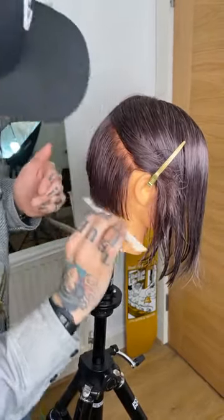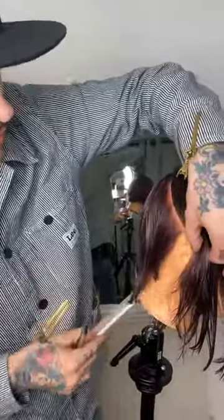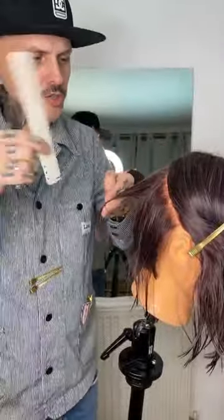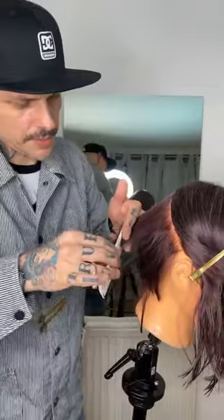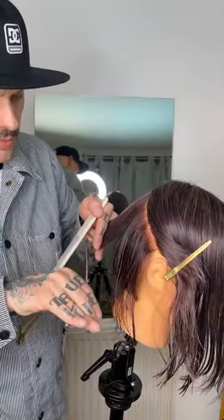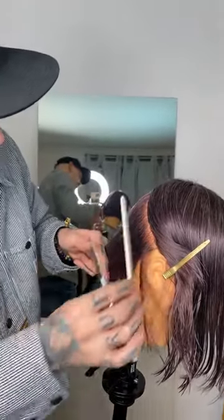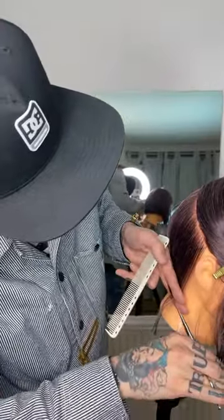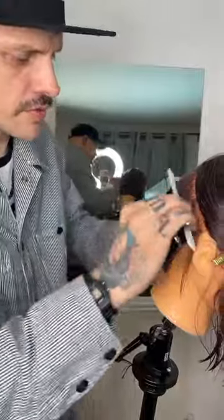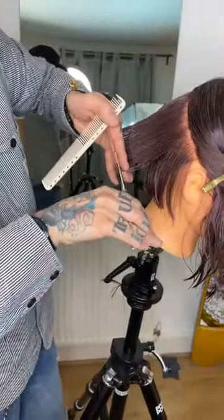I'm continuing to take diagonal sections, watching my elevation and watching my body position so I'm not over-directing at all. Some colleges will say just over-direct everything back but if you work with too much over-direction on a graduated bob it's going to end up too heavy. I'm keeping this very low - going from the graduation almost into a very low graduated, almost one-length feeling towards the very tip of the front.